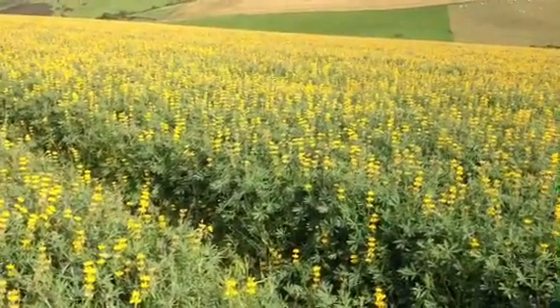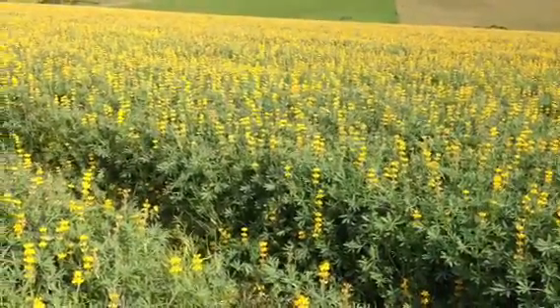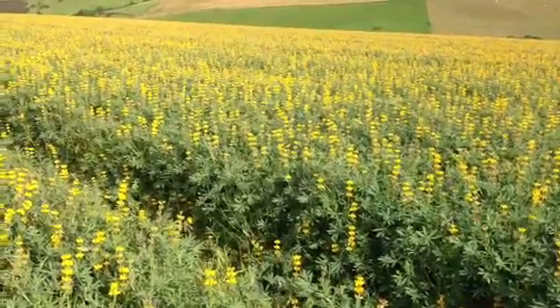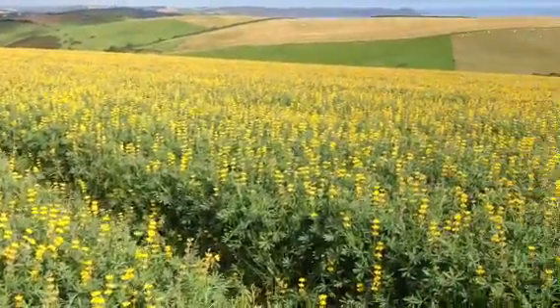Worth noticing the height of the put along — in here at the right density we're up sort of thigh height, so not too close to the ground. Good ground cover, good show.